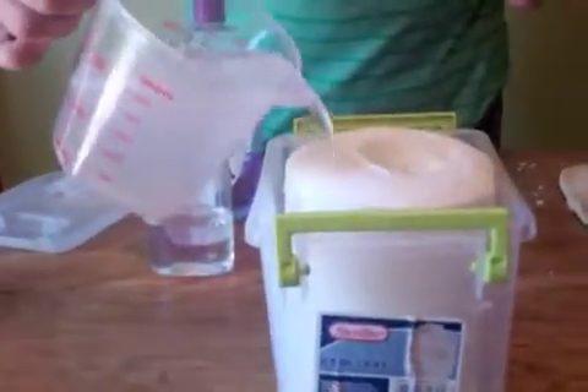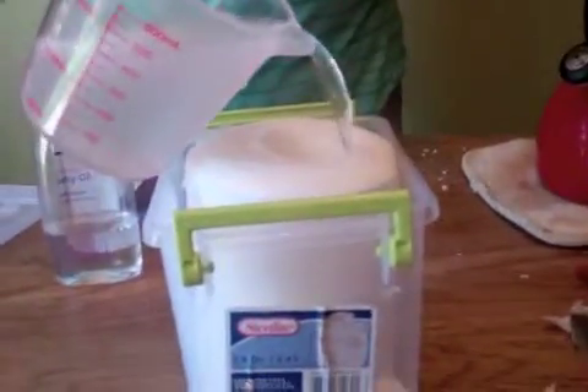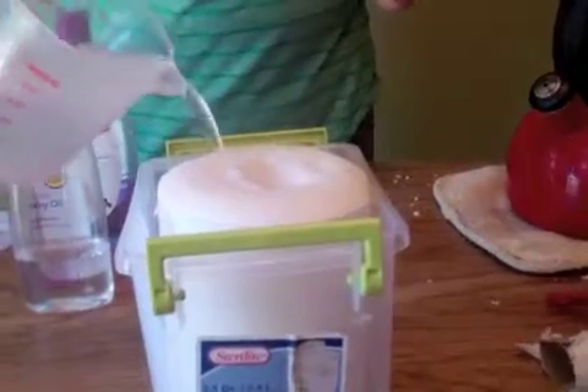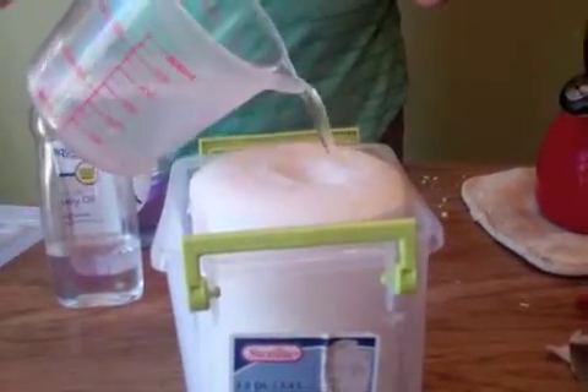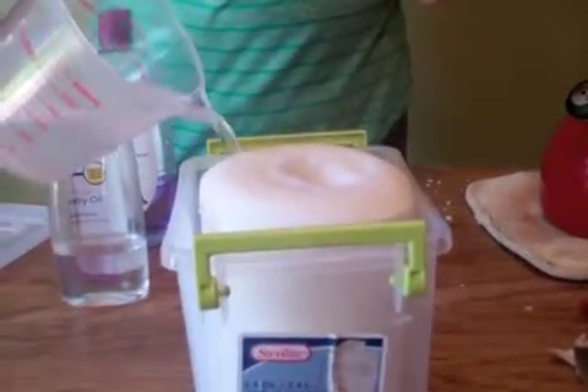Once that's stirred up, take your container and slowly pour the solution over the wipes. You'll want to let them sit at least five minutes just to soak everything in, and also to let the water cool down before you start to use them.